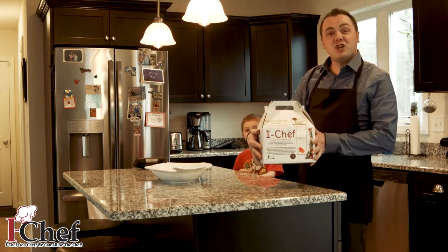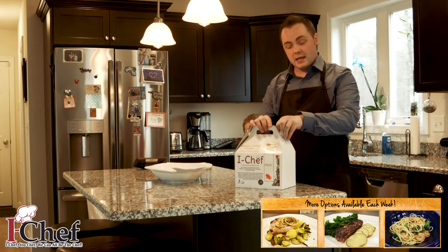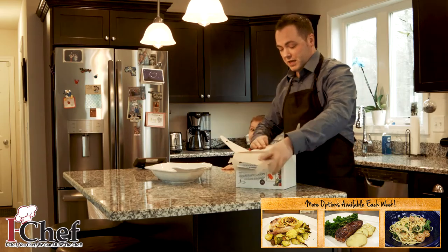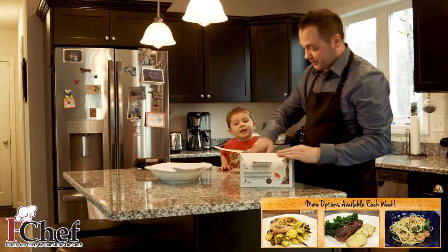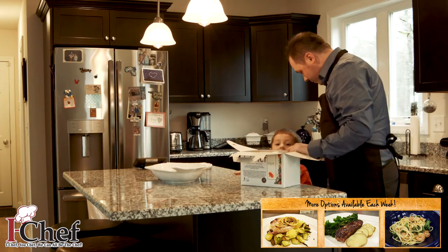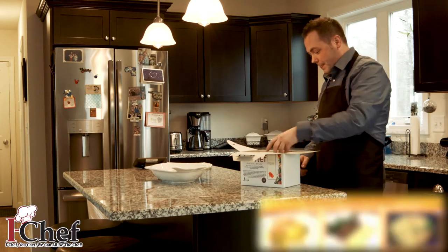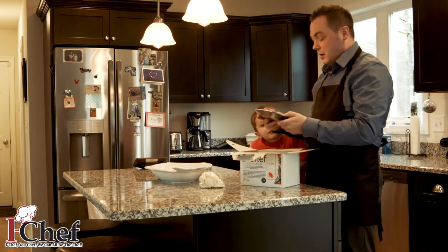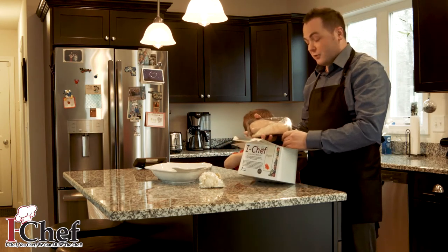We have the balsamic glazed chicken right here, and inside the kit you're going to find all the ingredients you need to make a delicious meal. Come over here Cameron — look, grab it, it will come right up here. All right, we've got the cauliflower, we've got organic natural chicken.